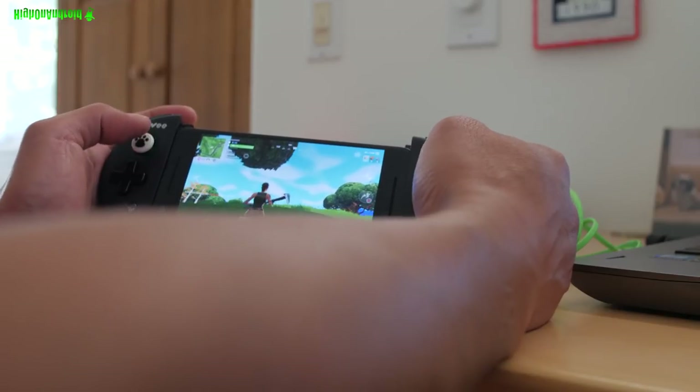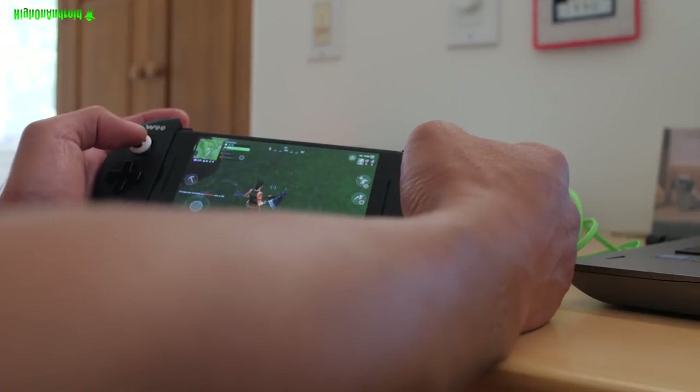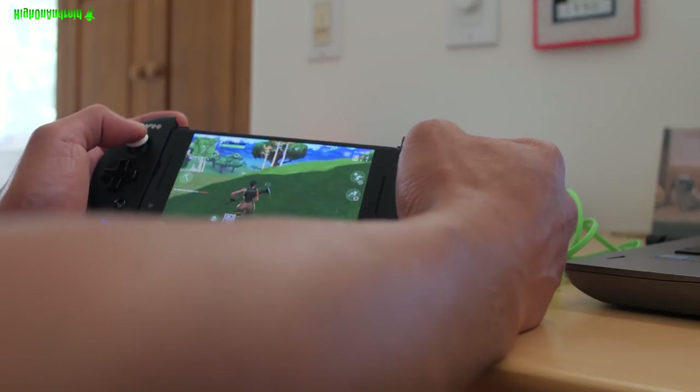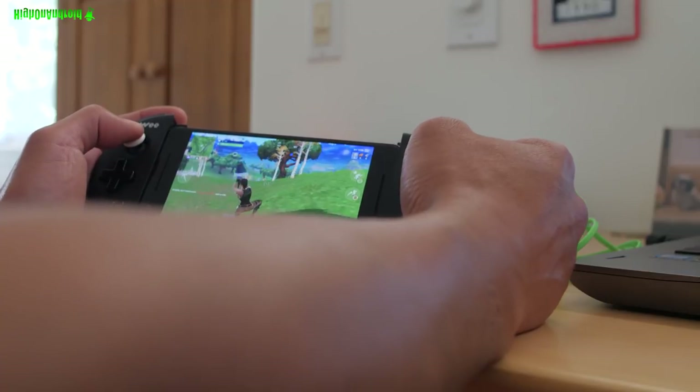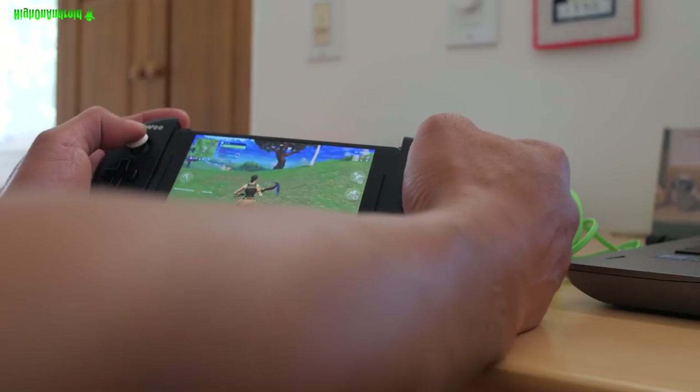The problem with Fortnite is that they don't allow you to use a joystick. But by using the on-the-fly mapping technology, I'm now able to use full joystick. And this is going to give you a huge advantage.